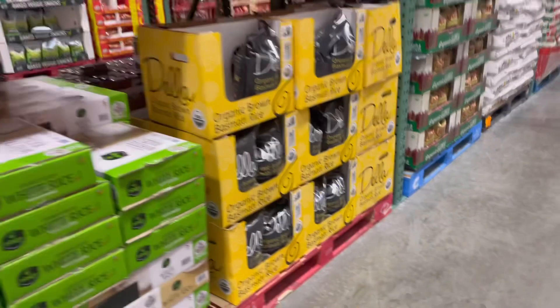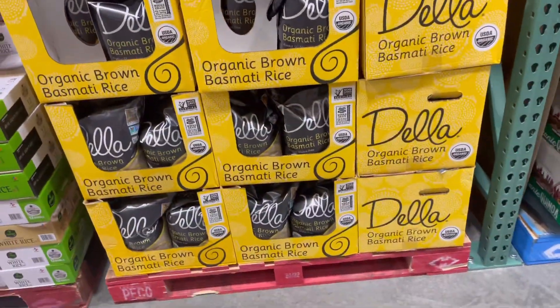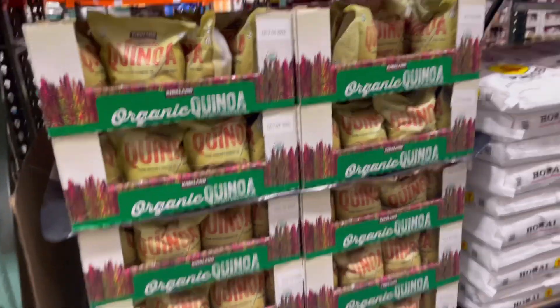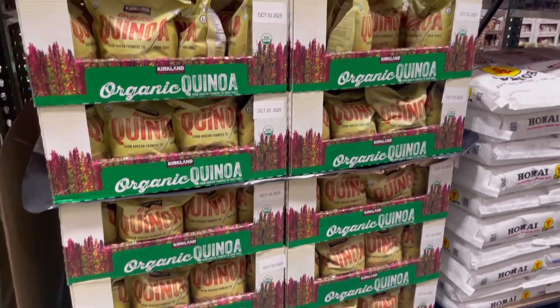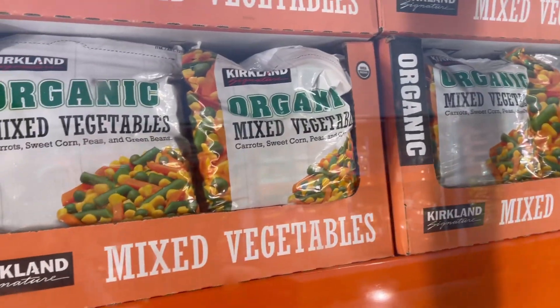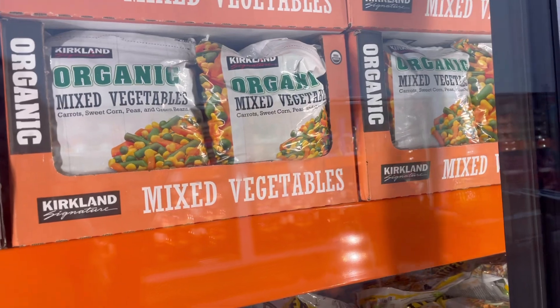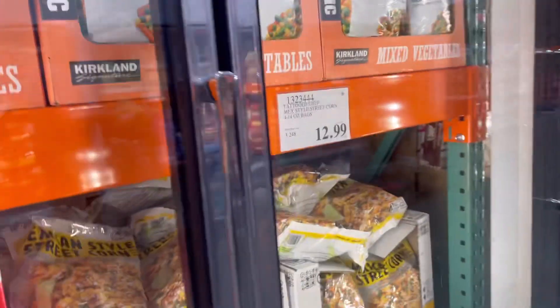Now on to dinner. We are bowl lovers and we love to use rice or quinoa as our grain, with a bean, some cooked veggies, and some raw veggies as well. These are huge bags of quinoa and rice. For veggies, Costco has these organic mixed vegetables that we'll cook in a mix of butter and oil.